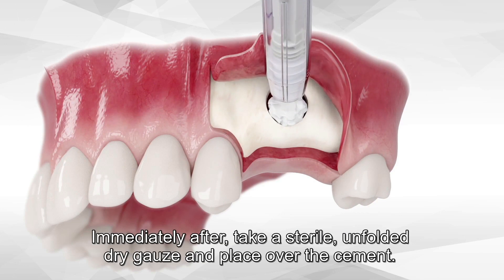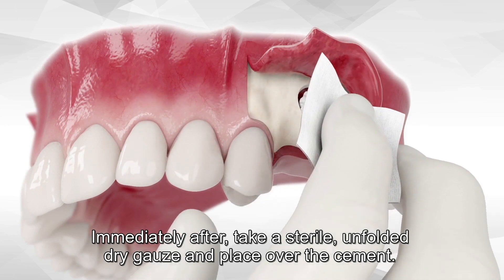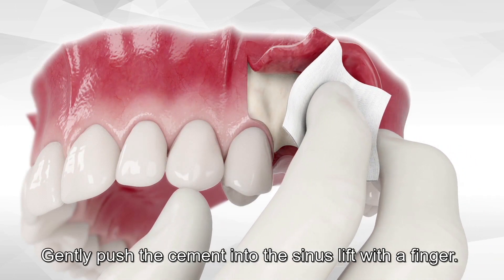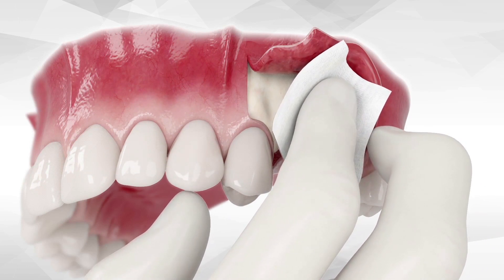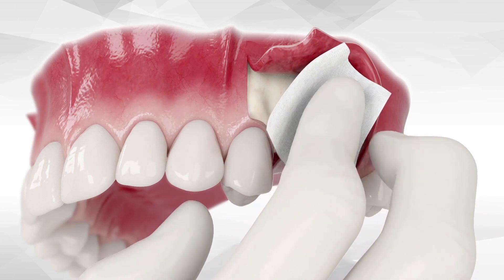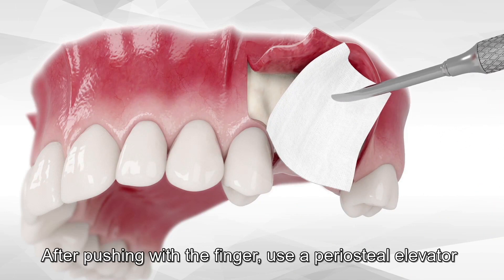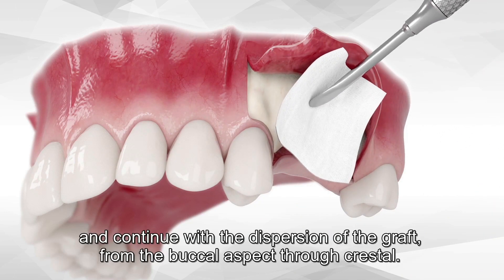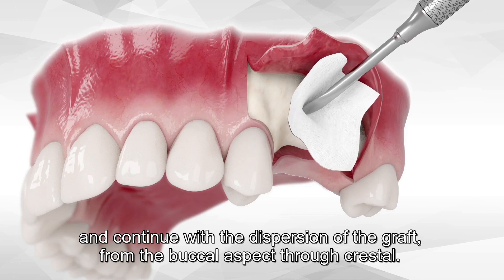Immediately after, take a sterile unfolded dry gauze and place it over the cement. Gently push the cement into the sinus lift with the finger. After pushing with the finger, use a periosteal elevator and continue with the dispersion of the graft from the buccal aspect through crestal.